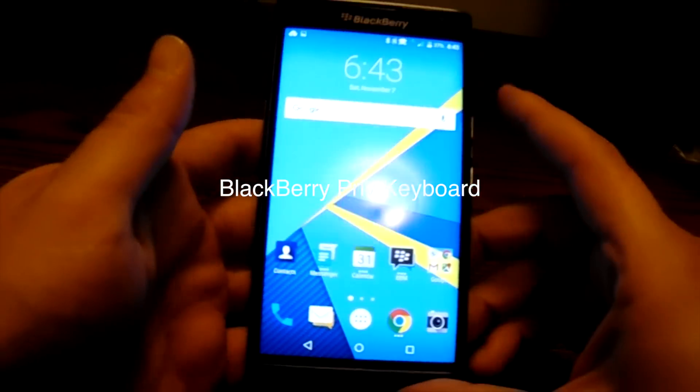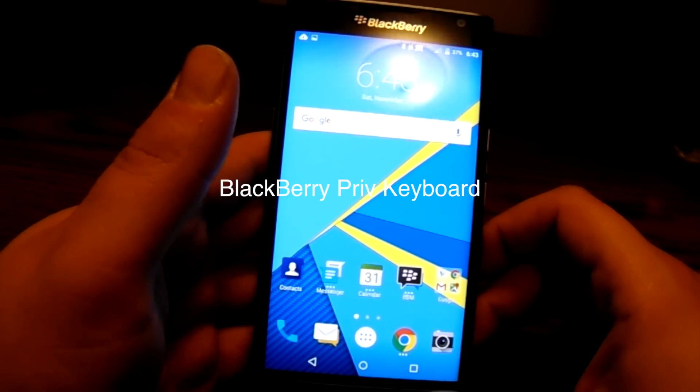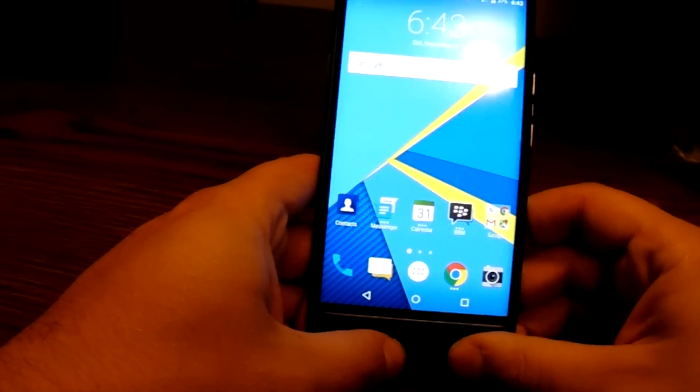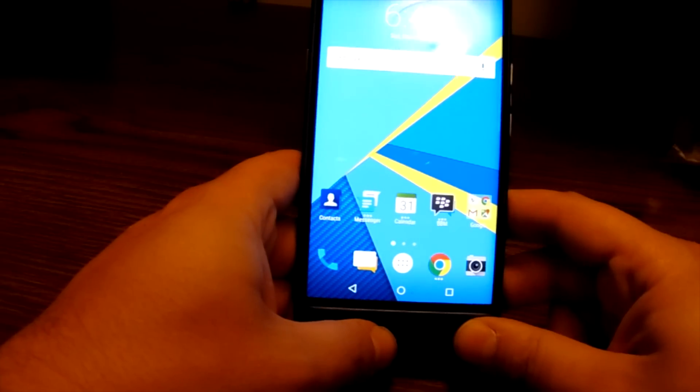Hey everybody, BlackBerry Brad here for BerryPort.com with the BlackBerry Priv. Just going to go over the physical keyboard on the BlackBerry Priv with you all.